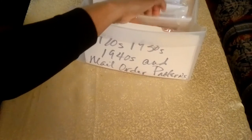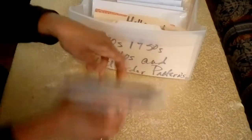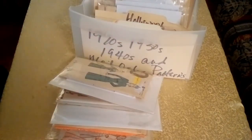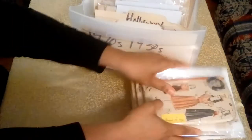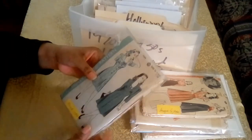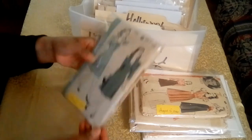The next patterns in the collection are from Hollywood Patterns. Hollywood Patterns had two ways they designed their covers — they had the artwork, and then they had those that featured the stars. We're going to start with the ones with the artwork.